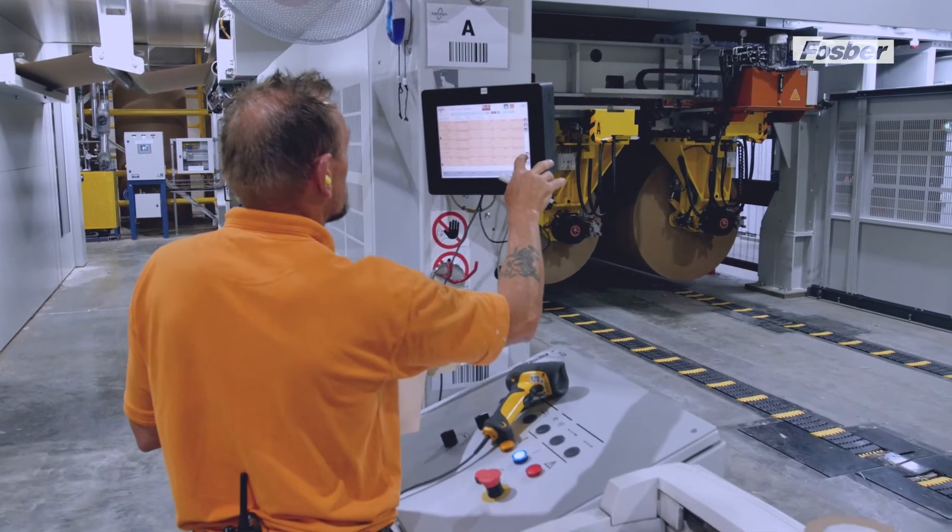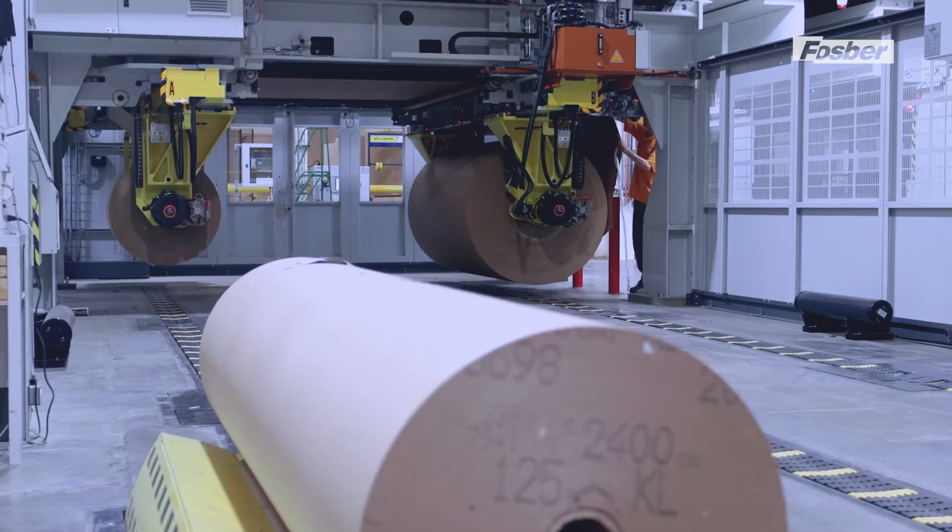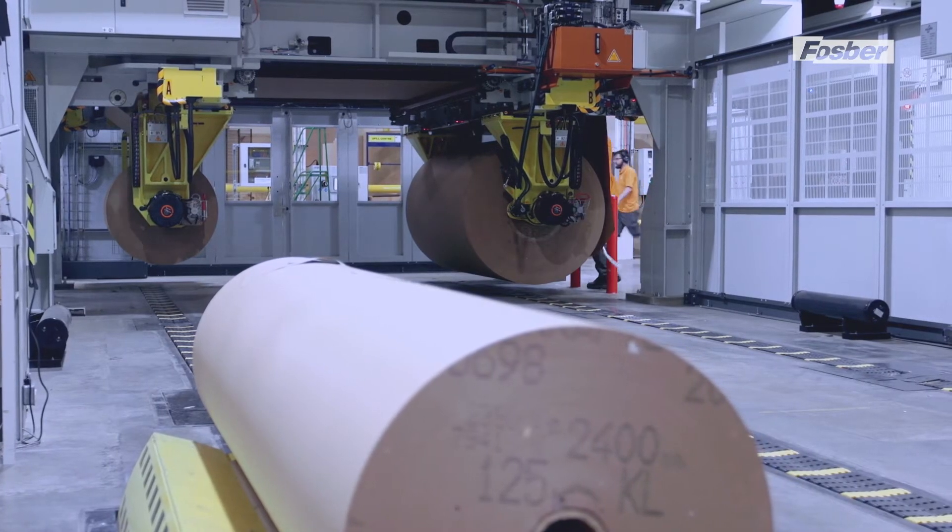The machine receives information on the production orders from the line supervisor. Then, once the splice is prepared, the order changes are managed automatically.